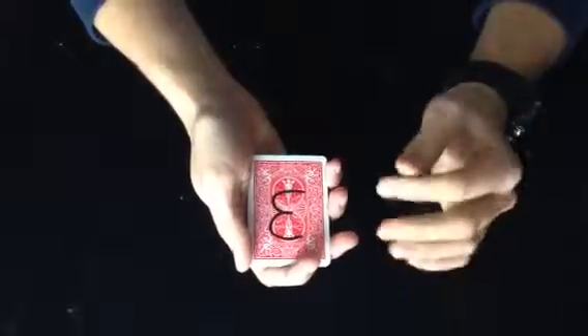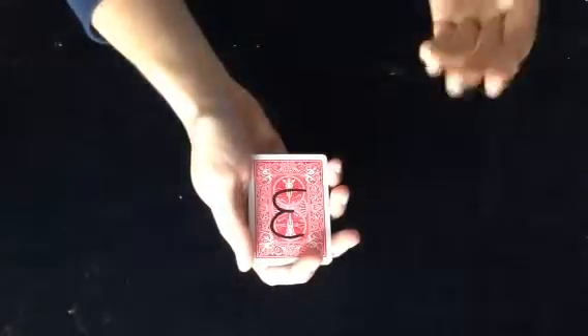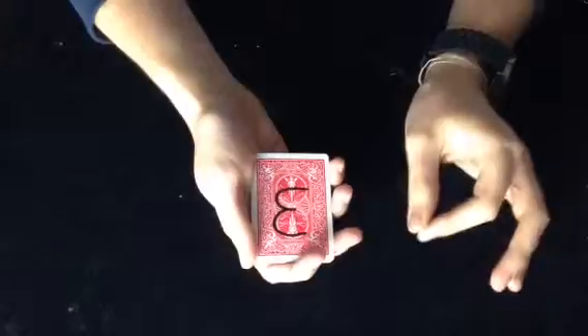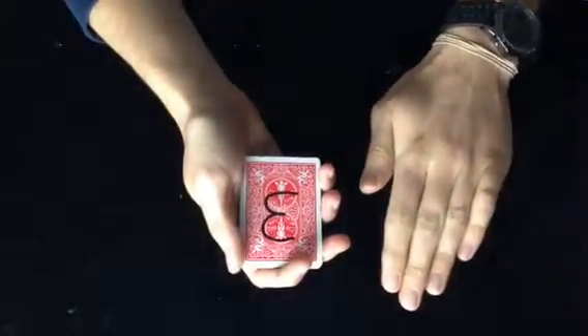Now, if you get to a point in the routine where you actually want to double down, that's totally cool, because I have four extra cards that I always keep in my pocket for that particular scenario. So I go into my pocket very stealthily, and I palm out the four cards, making it as natural as possible.